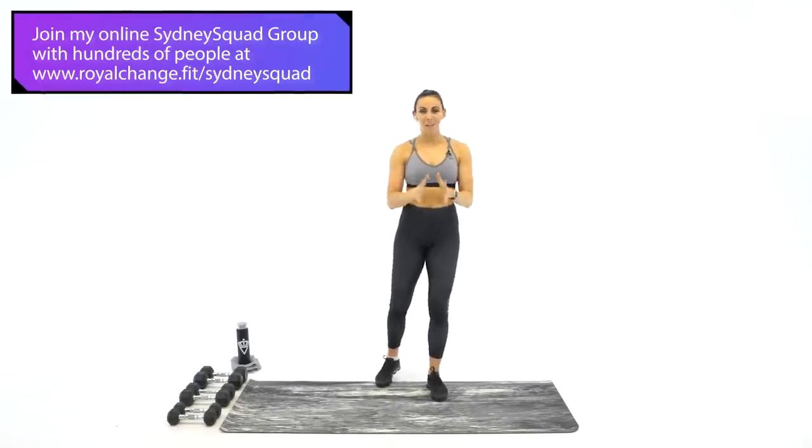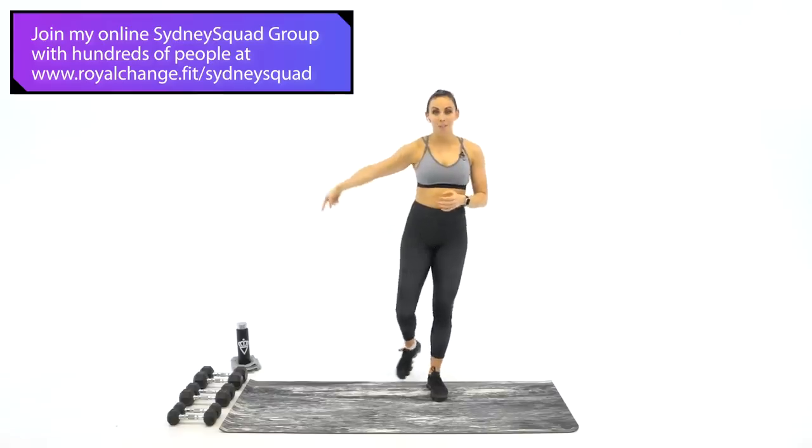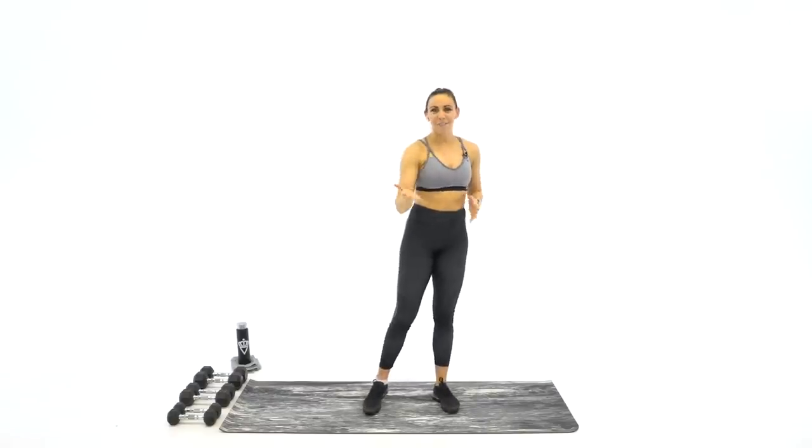We're going to be working for 45 seconds at a time, resting for 15 seconds. I know it's a lot of information, but I want to get you prepared before we start so you know exactly what we're getting into. Also make sure you have water and a sweat towel — in those 15-second rests you might need to wipe off some sweat and grab some water.